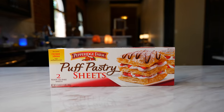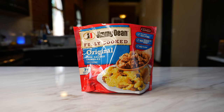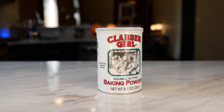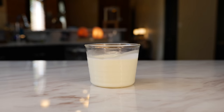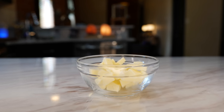You'll need one box of puff pastry, 10 eggs, 10 pieces of cooked bacon, one package of fully cooked sausage, desired amount of cheese, one tablespoon of baking powder, one can of diced chilies, one sliced green onion, one fourth of a cup of heavy whipping cream, salt and pepper to taste, and two tablespoons of butter.